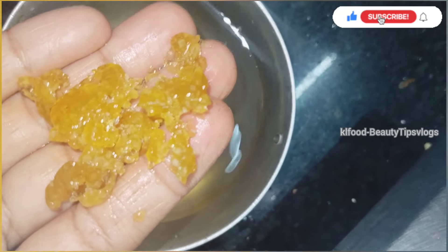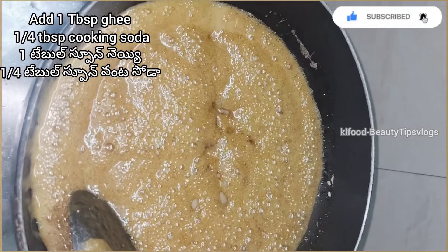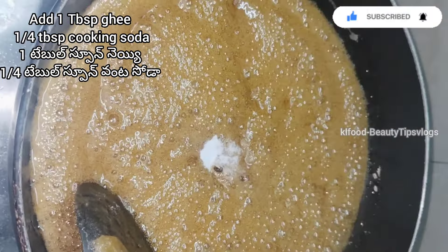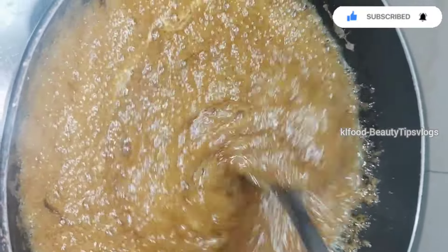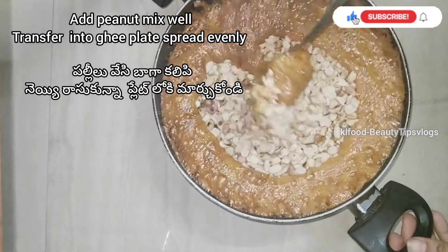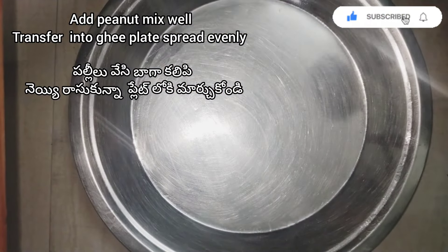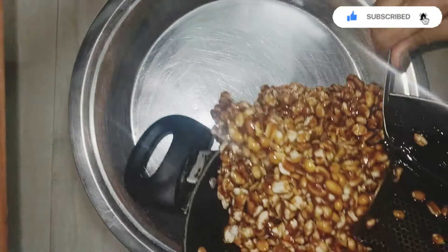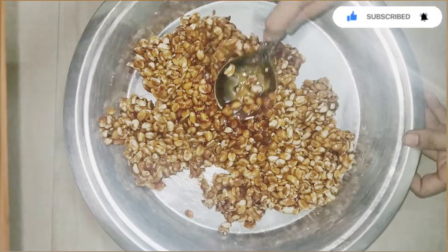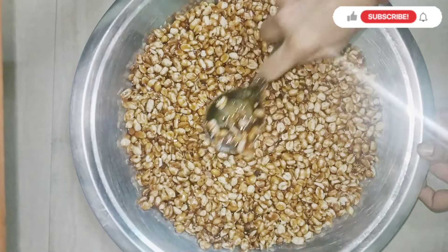We will add it in a tablespoon. We will transfer it and then spread it. We will spread it in about 5 minutes.